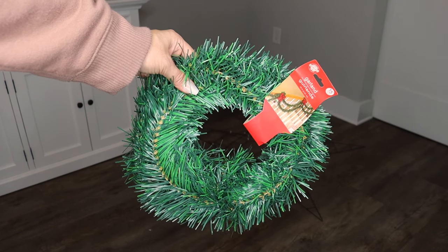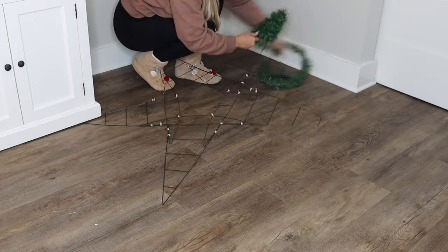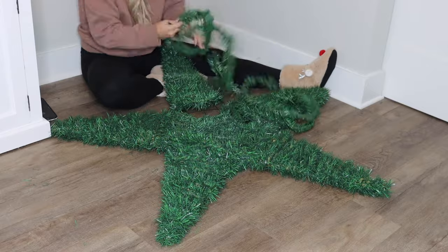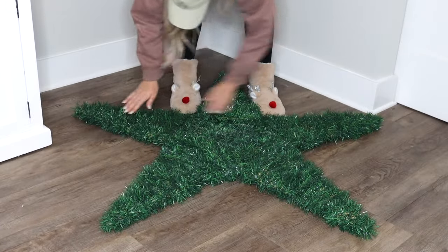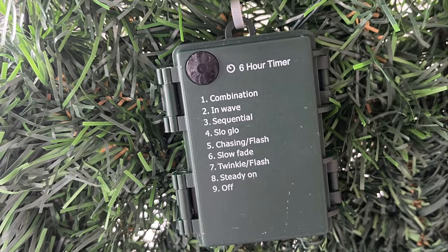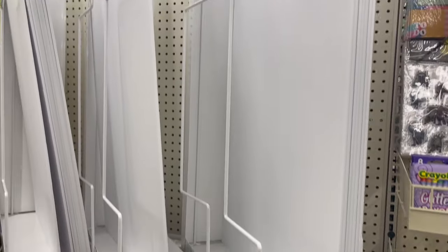Next, grab some garland — this garland did come from Dollar Tree, but you can use tinsel, rope, or even yarn. Just start wrapping, and depending on whatever material you're using you may have to apply some hot glue. I just tied the ends of the garland strands to the star so I didn't need any adhesive. This does take a little while, so put on a Christmas movie or some music to pass the time. I wrapped the star in lights and zip tied the battery pack to the back — I really love how this turned out. You can hang it up or prop it against the wall.